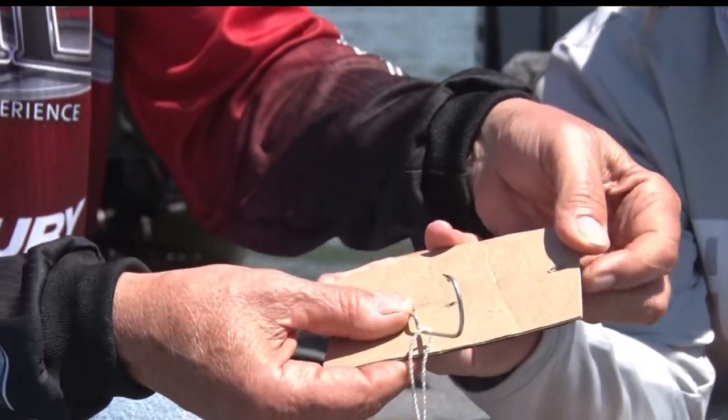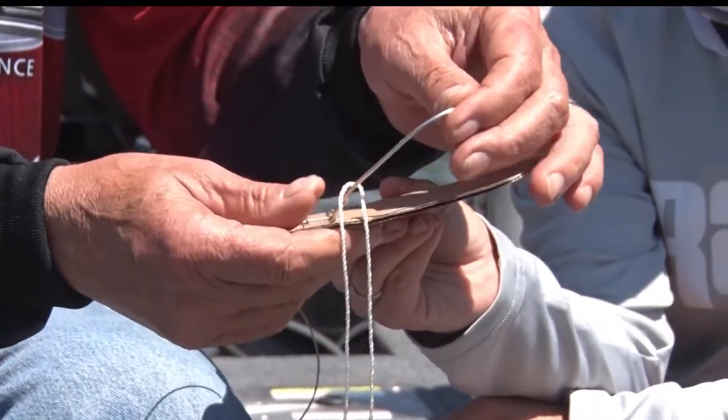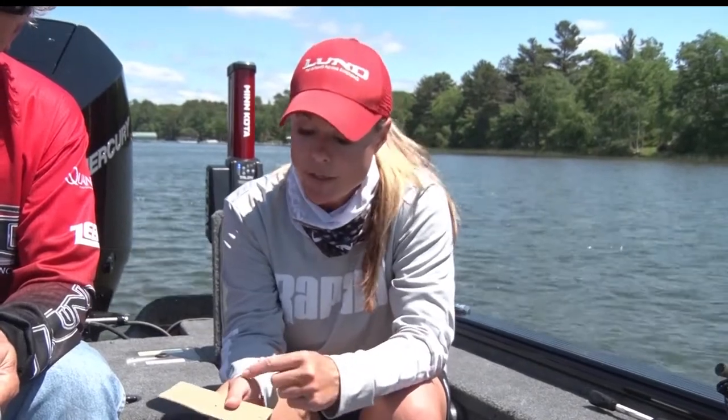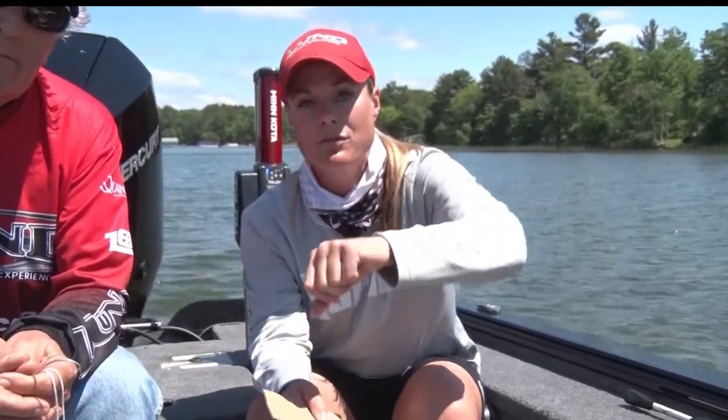If you can notice, it really hasn't torn the cardboard, and usually if you do this right, it also will not tear the skin. If you're going to be in the boat fishing, make sure that you have a big pair of sharp side cutters. If you actually get that hook and it penetrates completely through the skin, you're going to want to take those side cutters, cut that barb off of the hook, and pull it back through to remove it.